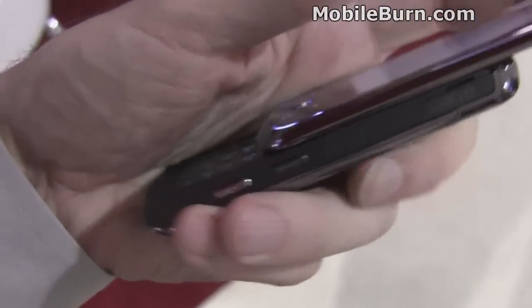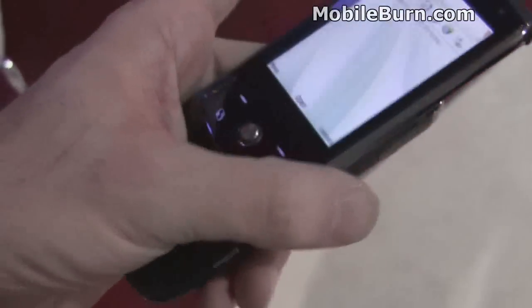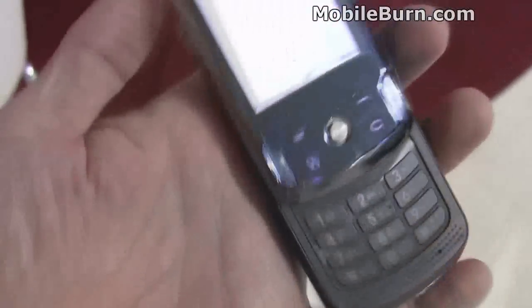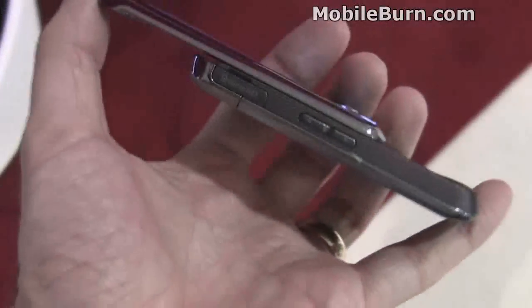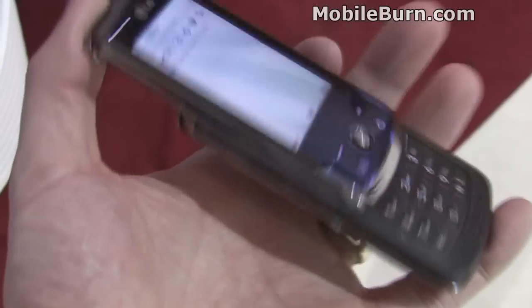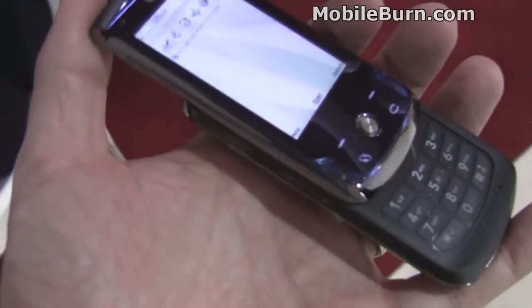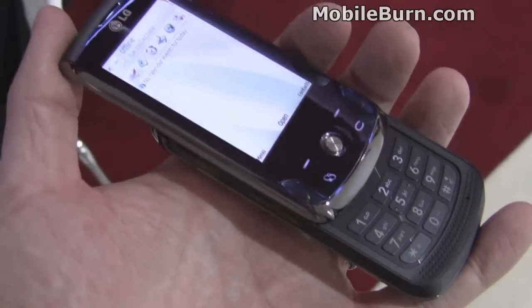The slider is pretty stiff and feels reasonably solid. There's a little bit of play in it right now, but this is a pre-production device, so you can't hold that against it. In any event, I'm looking forward to getting more details on it and getting to play around a little bit longer. That's our first look at the KT710 from LG, an S60-powered smartphone.